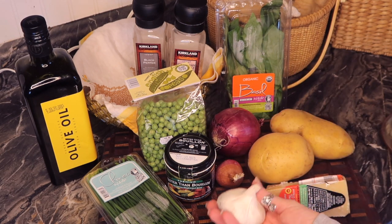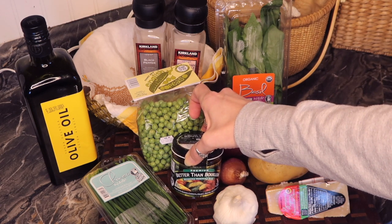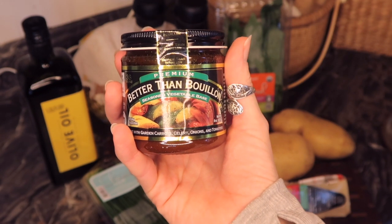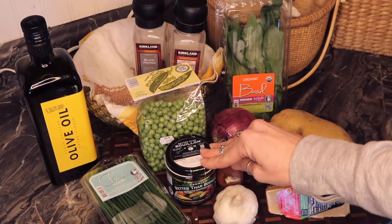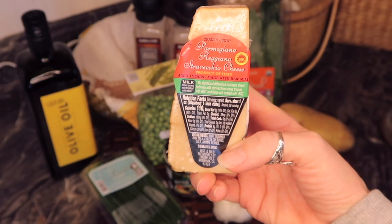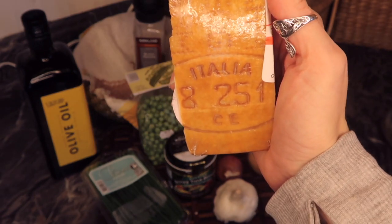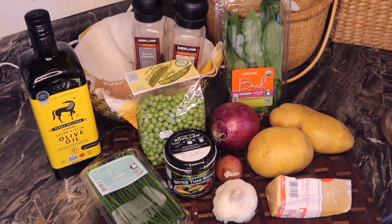I bought one bulb of garlic — according to her recipe I'm going to use one to two cloves. This is the Better Than Bouillon seasoned vegetable base she was talking about. I have been using this product for years — one of my roommates in New York turned me on to it. It's the best bouillon I've ever had, way better than cubed bouillon. This is Parmigiano Reggiano Stravecchio — product of Italy, aged for three years, made with raw milk, literally cut off the wheel. We also have organic basil, Himalayan pink sea salt, black pepper, and high-quality olive oil.